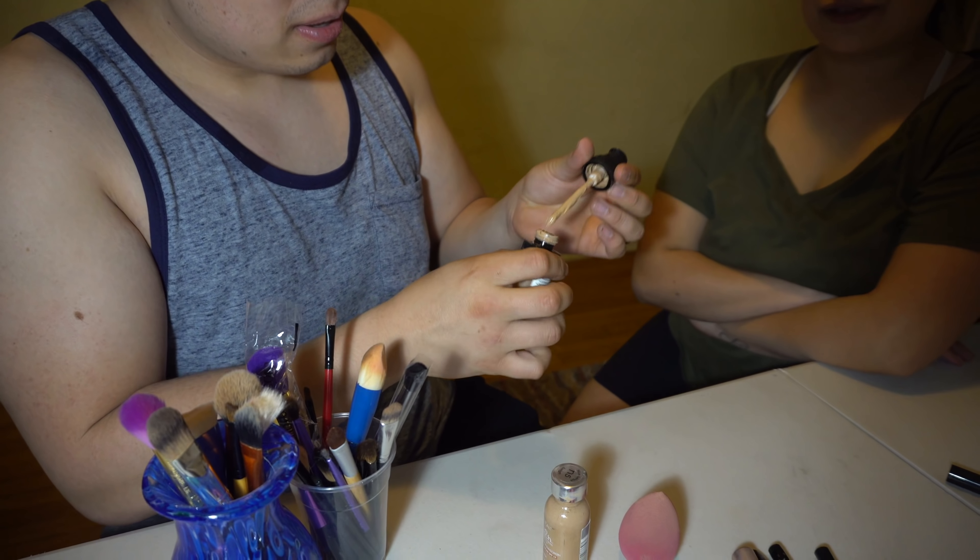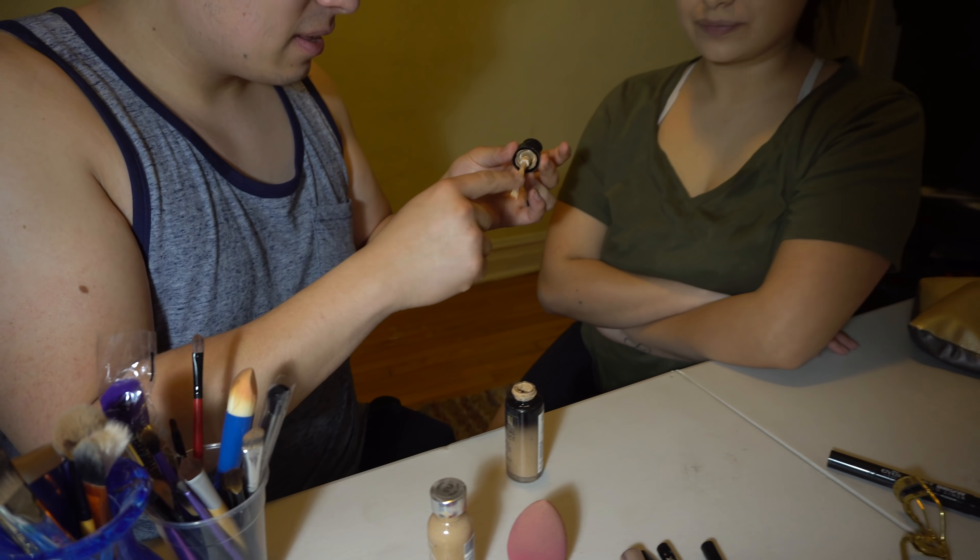All right, you gotta open it — it's broken. Why? I dropped it. Hopefully we can get rid of these dark spots under here.